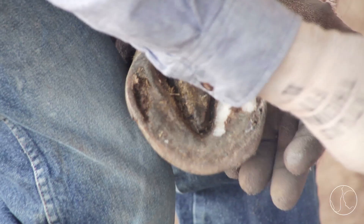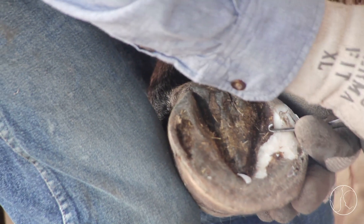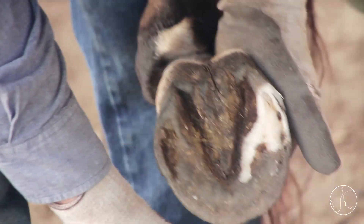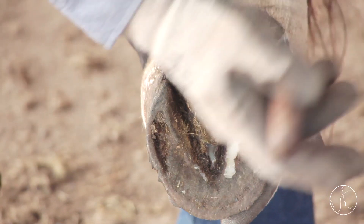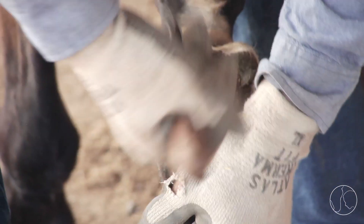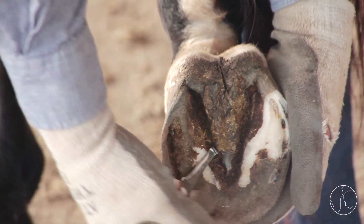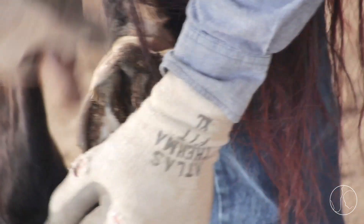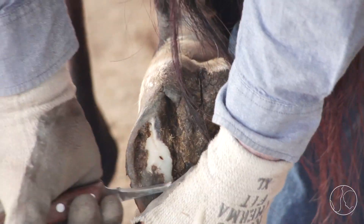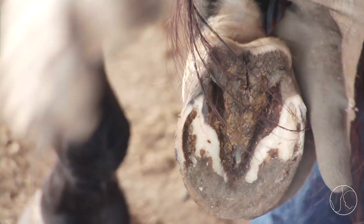Do hooves wear in pairs, usually in diagonals? If they have something really off, if they're moving really irregular on one side of their body compared to the other, usually the diagonals will be the more similar feet. Some horses like him, it's just the right side that's a little bit different. Generally, if his right front had a big flare and wore crooked, usually the left hind is the compensating foot — or the right front is compensating for the left hind. Either way, one corner is compensating for the out-of-balance situation on the other.